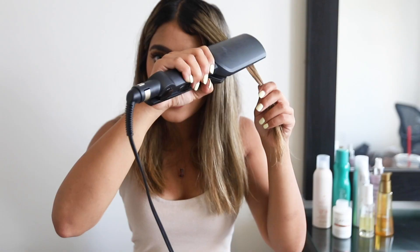Now that the lower half is done, I'm going to go ahead and open up the top half and do all the remaining hair.